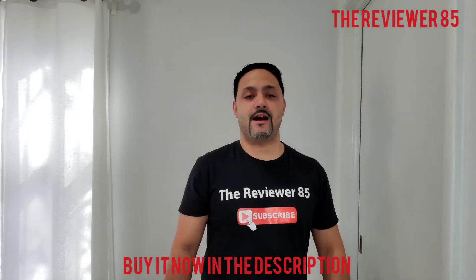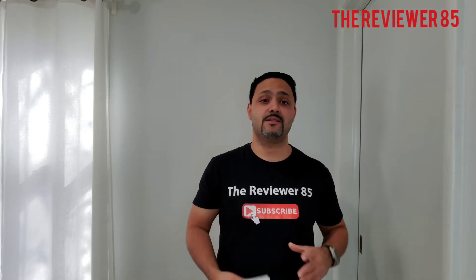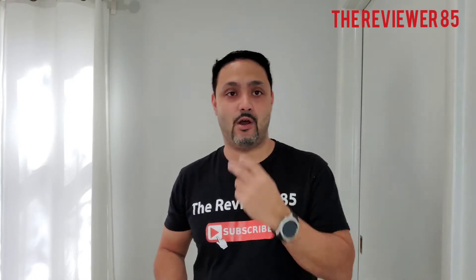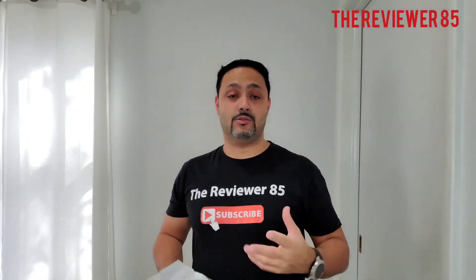Hey, what's up guys, it's the Reviewer A5. I have a new product — in my description there will be a link and where to buy. Today I have with me these mask brackets. When you put your mask on because of the coronavirus, sometimes the mask gets sucked up to your nose so you can't hardly breathe, so you try to push it out or you put your mask under your nose because it irritates you a lot.